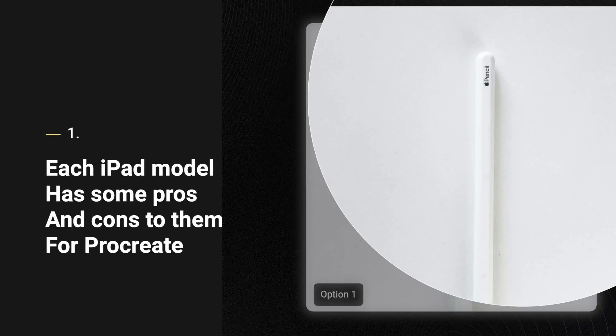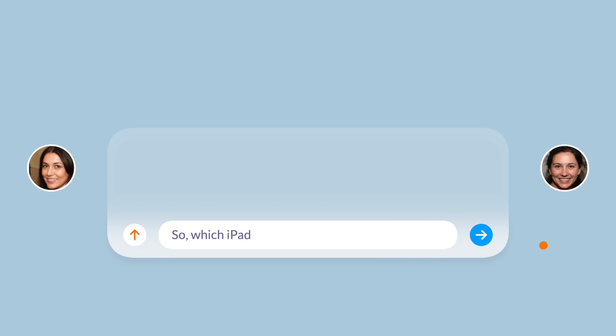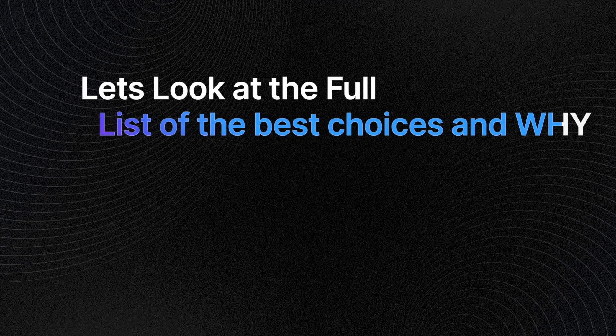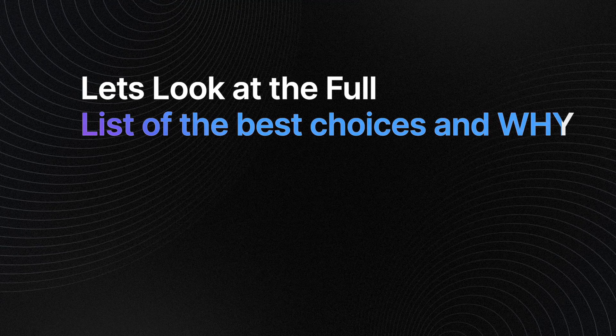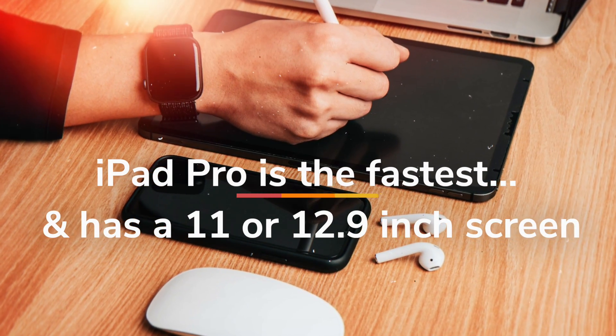The iPad Air, iPad Mini, iPad, and iPad Pro each have their own pros and cons, making only one tablet the best choice for Procreate. So which iPad should you get? Let's look at the full list in order. Number one: iPad Pro — overall best iPad for Procreate digital artwork.